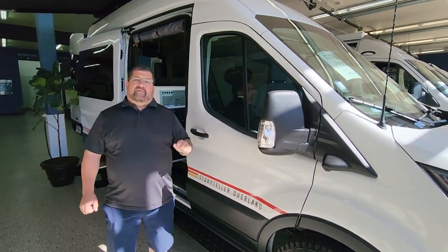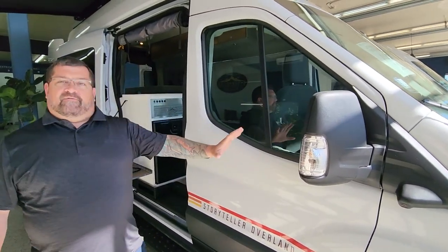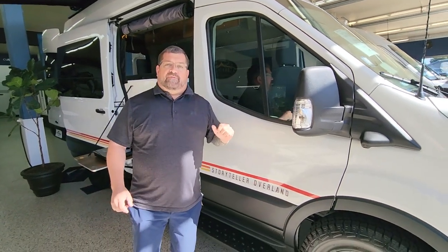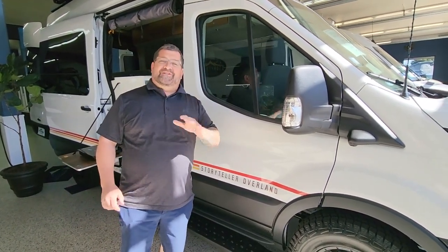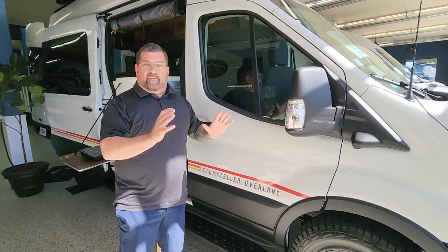Hi everybody, Ryan Weber out here at Johnson RV. We're going to do a quick walkthrough of the 2023 Storyteller Mode LT. This is on a Ford Transit chassis, it's all-wheel drive. We could talk about this for a couple hours but we're going to do a quick walkthrough — it has so many features and so many options.